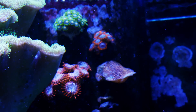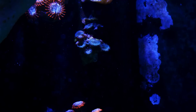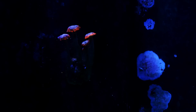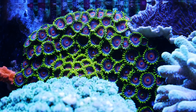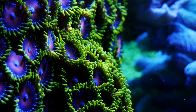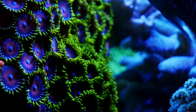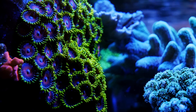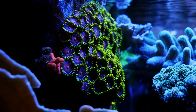My little zoa garden on the right side of the tank is starting to fill in. I've got those green pallies I need to get rid of before they become a problem, but really this section is starting to do its thing. The growth champion though has to be these watermelon zoas on the left side of the tank. I put it in as that one little frag and it has just exploded and started growing over everything. I love this look. I am going to have to move that little setosa on the left as it's going to get overgrown.